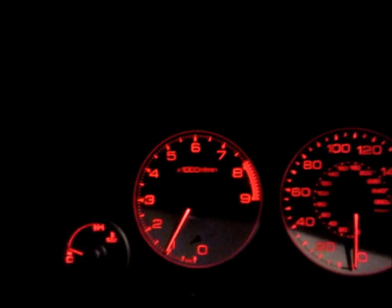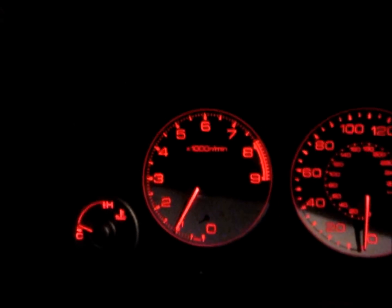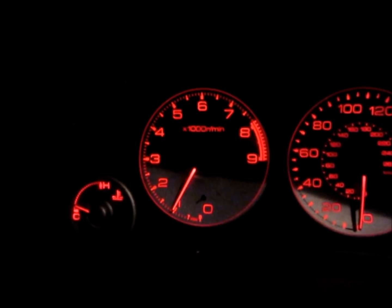Hopefully that check engine light doesn't reappear. I'm going to keep an eye on it. We're looking good. Thanks for watching and I'll catch you guys later.